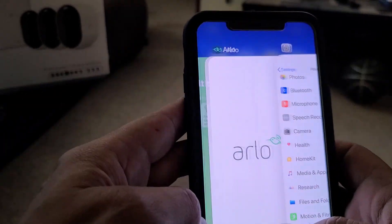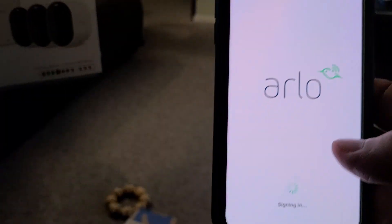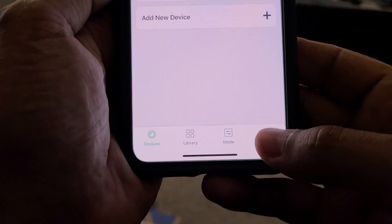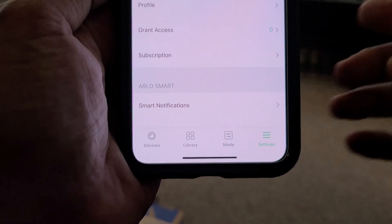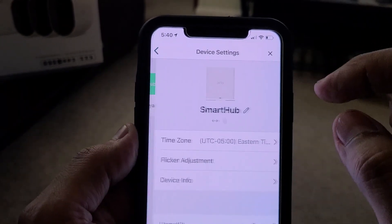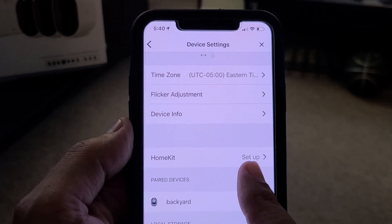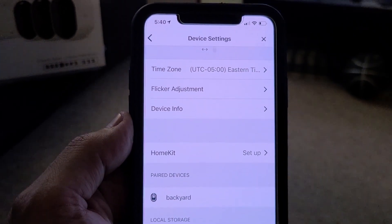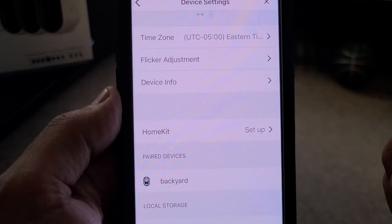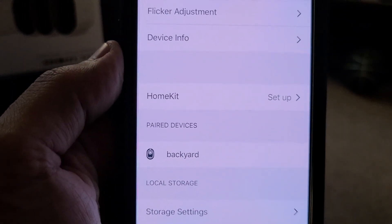Let me switch to the Arlo app. In the Arlo app, you go to Settings on the bottom right on your iPhone, go to My Devices, go to Smart Hub — and there is HomeKit Setup. There's no barcode, nothing. So I hope this helps you if you've been trying to set up HomeKit with your Arlo cameras.